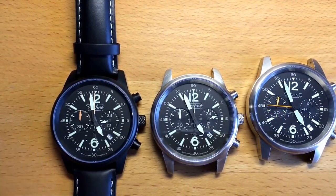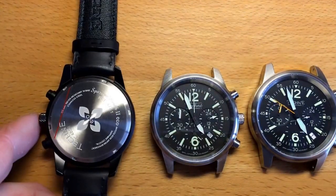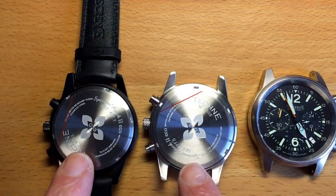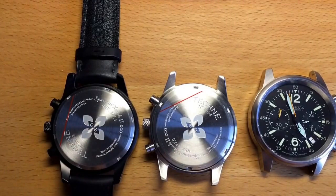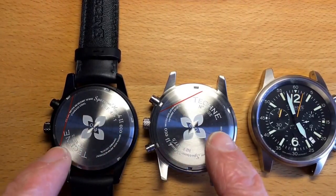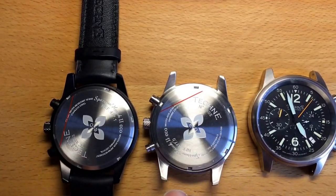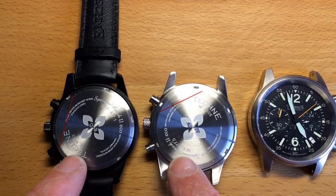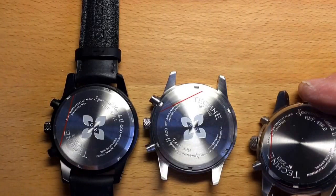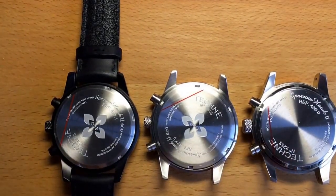On the case back, both watches have a screw-down back with references to Techni and the serial number. The Echo version also features the Echo logo on the case back, which was not present on the earlier Classic version.